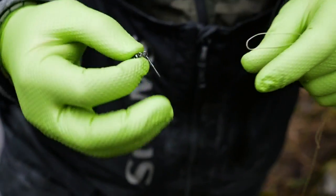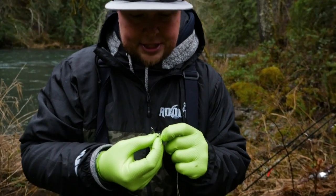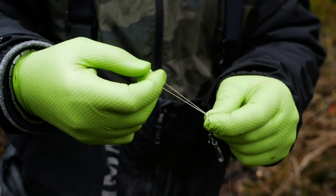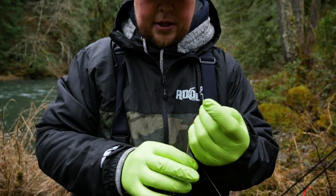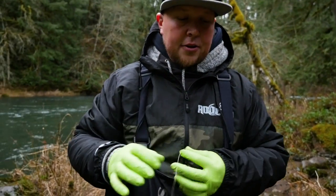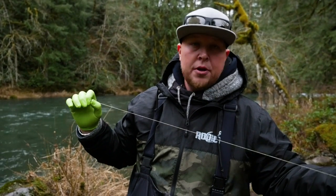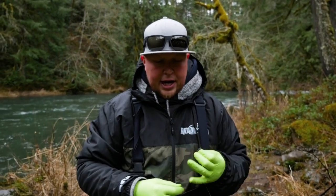This swivel is a three-way swivel — you've got your snap in the middle, your main line, and your leader. This is important in the bobber dogging setup because it's going to get your weight down. I typically tie a Palomar knot: just an overhand loop, then take it back through — just like that. Then snip off the tag end with the Gerber scissors. Another little trick: if you're fishing a river with lower, clearer water and tying directly to your swivel, you can take a permanent marker and black out your line to give a little more stealth to your setup.